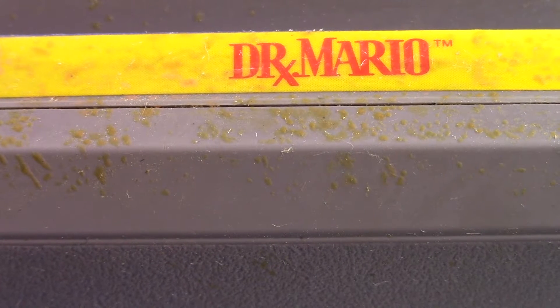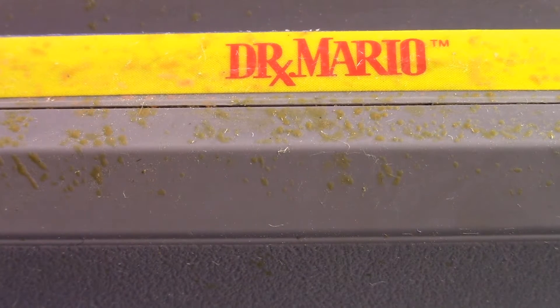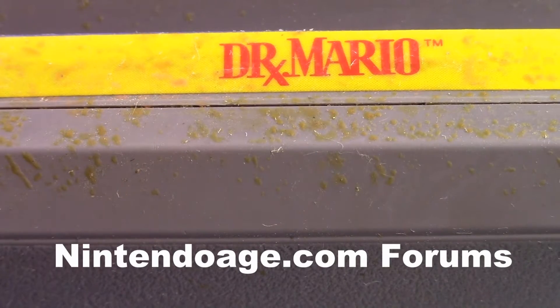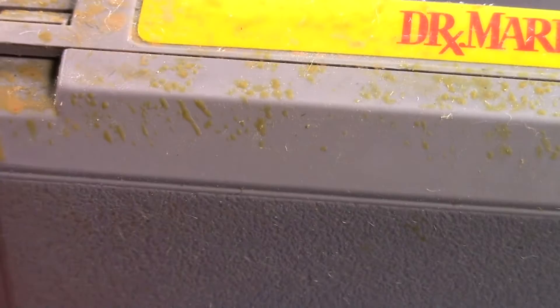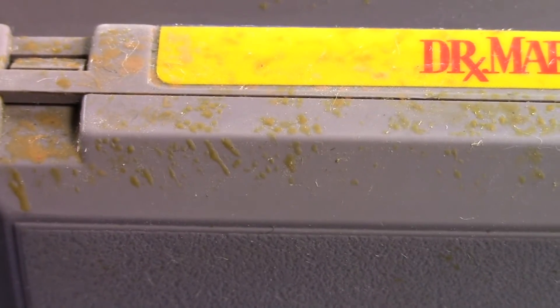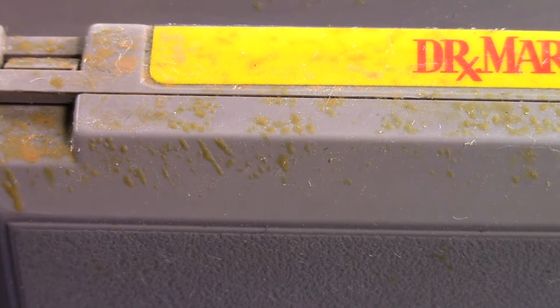I posted pictures of these NES cartridges on the NES collectors forum. What I have is a little batch of NES cartridges that have these little yellow spots — they're kind of orange-yellow. So I thought I'd do a video so you can get a close-up of it. The consensus so far is...